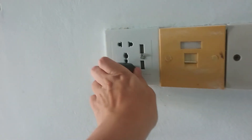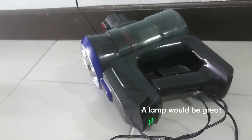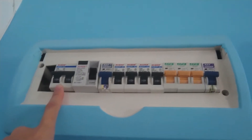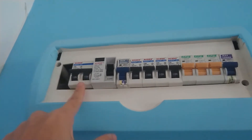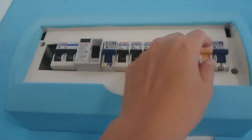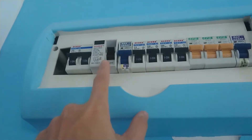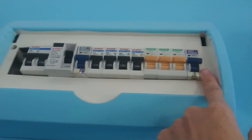First, plug in something — preferably with a light — so that you can tell when the power goes off later. This is the main power for the entire house. You don't need to turn off the whole house, but if you want to be extra safe you can. I'll go through the breakers one by one — basically every switch controls one part of the house, so I want to find which one turns off my socket.